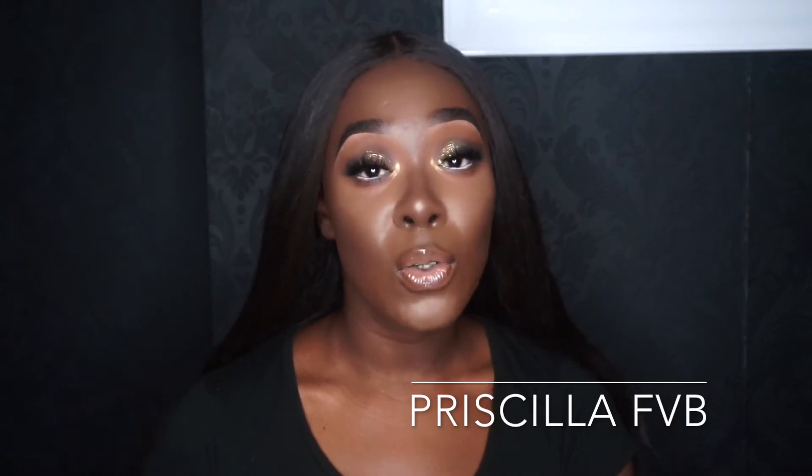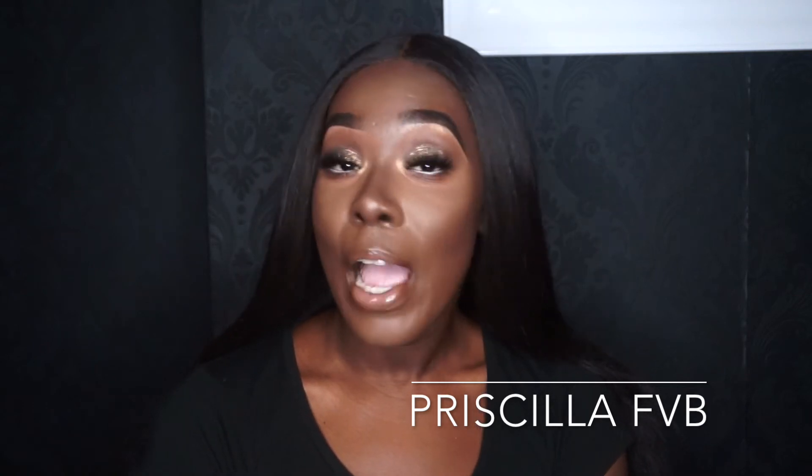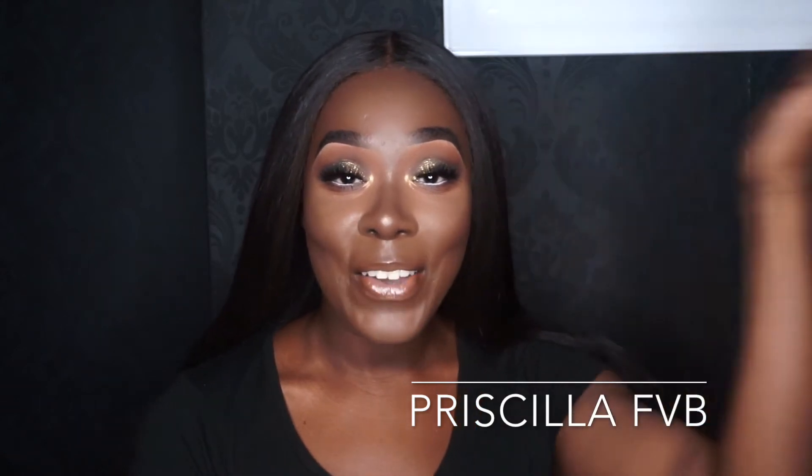I hope you enjoy this look. I decided to do full face today — if I was doing anything more technical, more structured, a cut crease, I probably would have just done one eye. Don't forget to give it a thumbs up and please subscribe to my channel. I know it's been a long time but I'm back, I'm going to come back with more looks when time permits. Enjoy and I'll see you again soon!